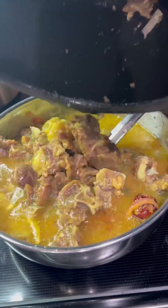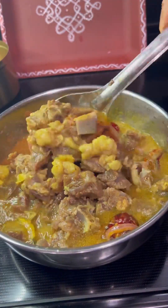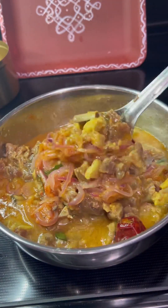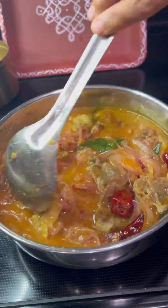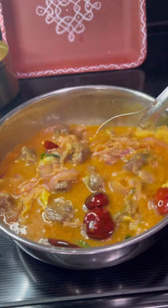Once the pressure cooker releases steam, open it and transfer the cooked mutton into the masala. Mix all the contents well to coat the meat with the masala and cook for about 4 to 5 minutes, until you notice oil floating on the surface.